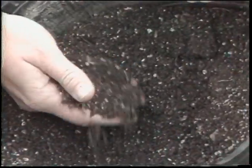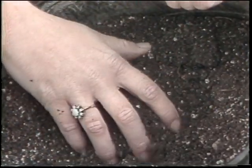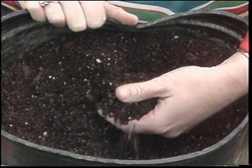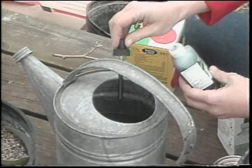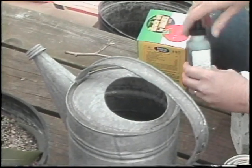That means one part of peat, one part of soil, and one part perlite. This is very light and will drain very well. If this isn't available, you can also go into some soilless media, such as ProMix or Jiffy Mix. These plants will need to be fertilized at least once a week with some type of complete water-soluble fertilizer. They will also need to be watered at least once or maybe twice a day.